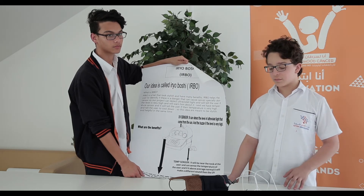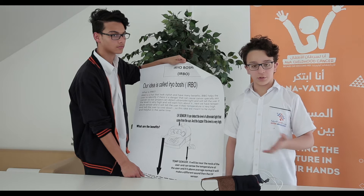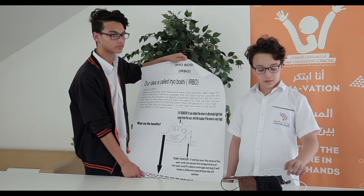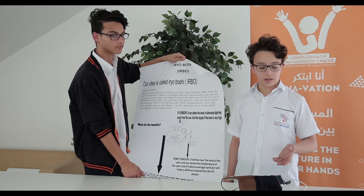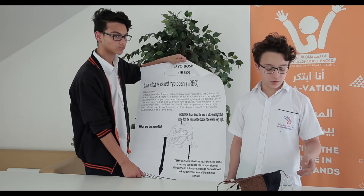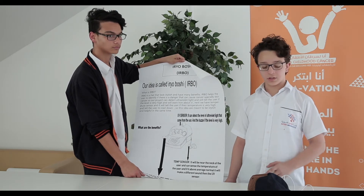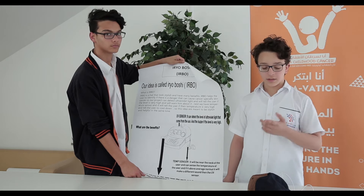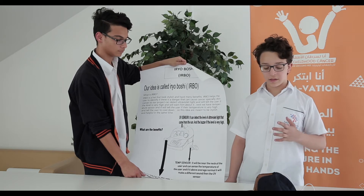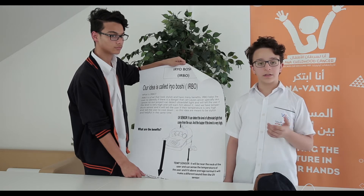Starting off, we are going to talk about our idea, Ayrobushi. We have some sensors in it that help us detect cancer and not only cancer but a lot of sicknesses. First, we have the UV sensor, which is the most important part for cancer and skin cancer. This detects the ultraviolet light from the sun. When the ultraviolet levels get really high, it buzzes with a sound.